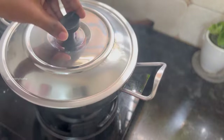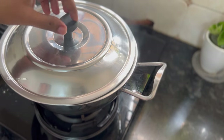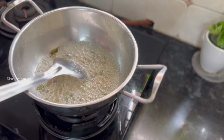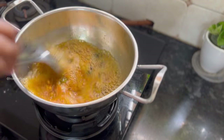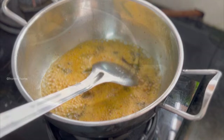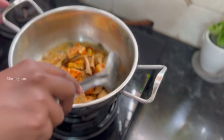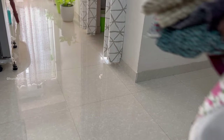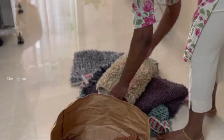For the mango pickle, into a kadai add some sesame oil, mustard seeds, and curry leaves, then add the ground fenugreek and garlic paste and roast in oil for 5 to 10 seconds. Since I already added chili powder, salt, and turmeric powder while drying the mangoes, I skip adding them again here. Turn off the flame, add the dried mango pieces, mix well with the masala paste, and keep aside to cool down.